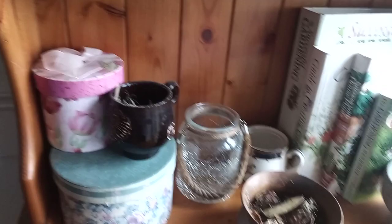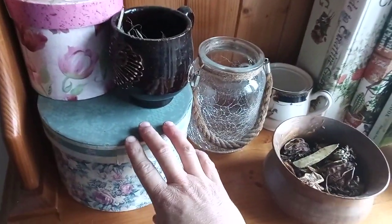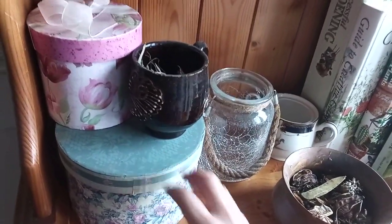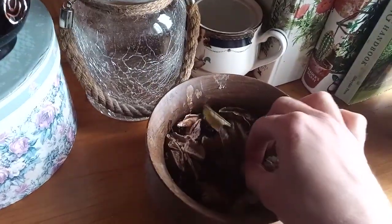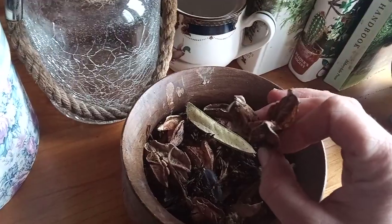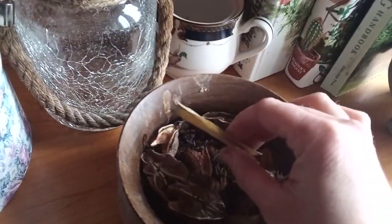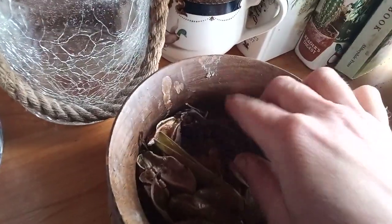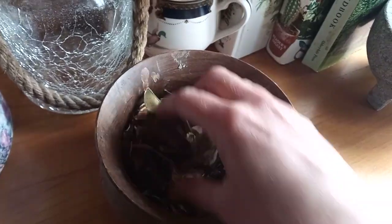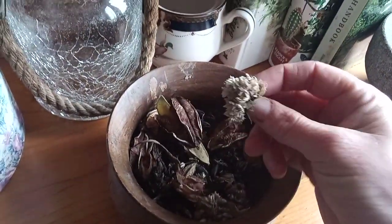Coming down here I have these reusable boxes where I store most of my seeds. Over here I have this reusable bowl and in here you can see I have lots of seeds such as gladioli, some broom, some chives, and some hazel. All of these seeds I'm going to have to scatter into the land in the next couple of days.